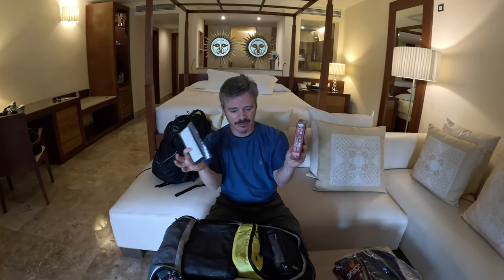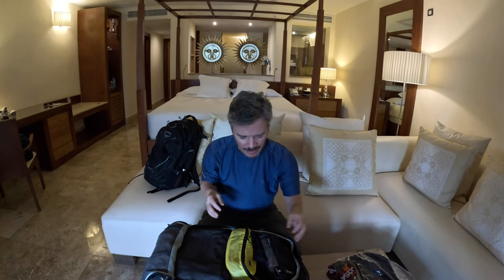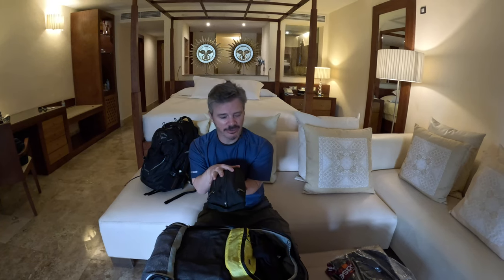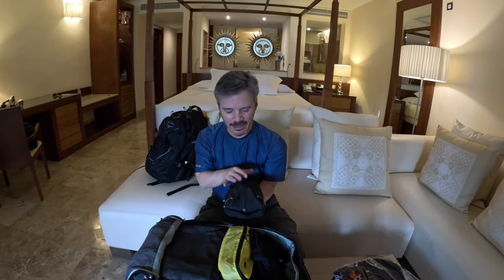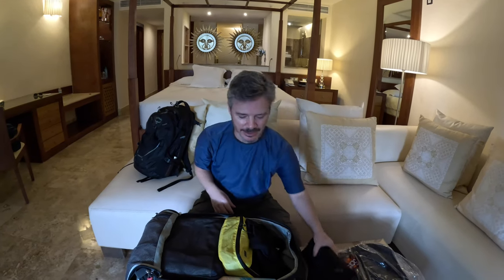We're meeting some friends on this particular trip, so we've got a couple of games that we brought with us. I've got my dopp kit with all my toiletries - we can get into this in a bit if you want to know more. But small is your friend: all of those travel-size things. Even if it's not your exact brand, you can get away with not using that brand for a week. Find the smallest thing that meets your needs and you're good to go.